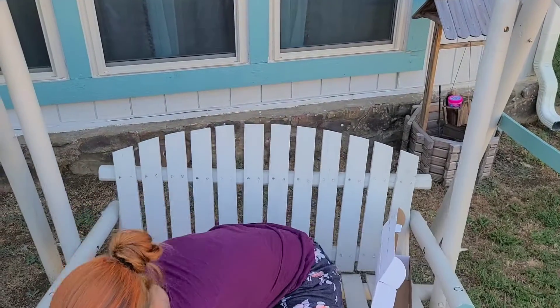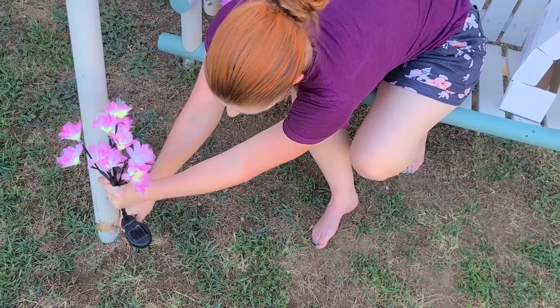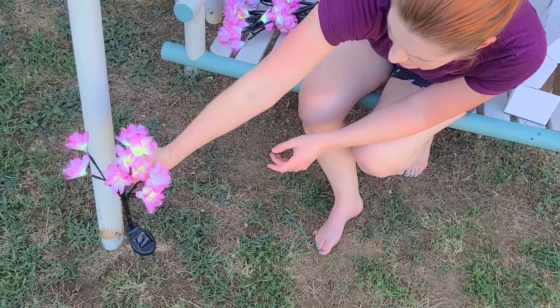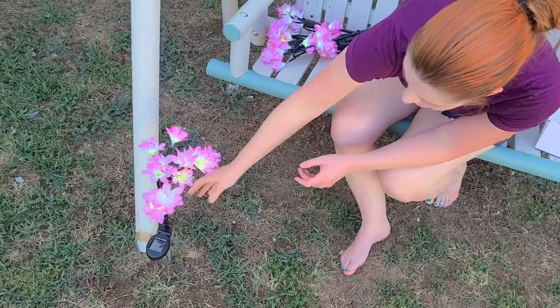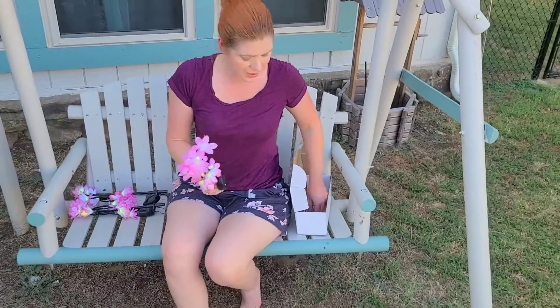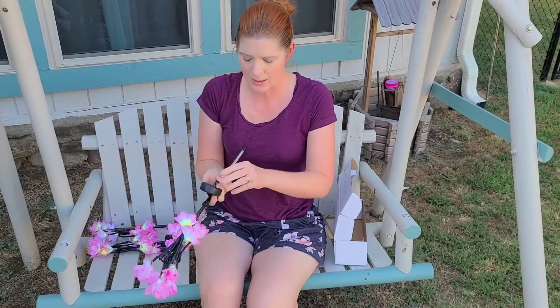So I'm going to push this in right here. Depending on how hard your ground is they could be a little more difficult to put in, but that was really easy — it just went right in. I'm going to go ahead and set these up and then show what they look like at night as well.